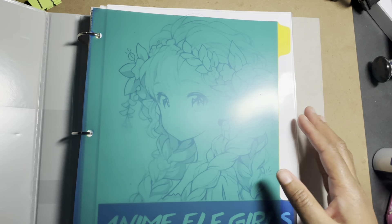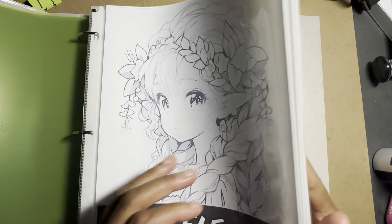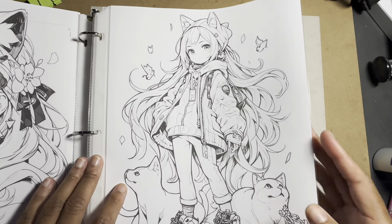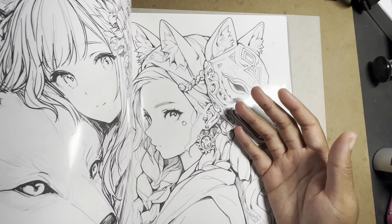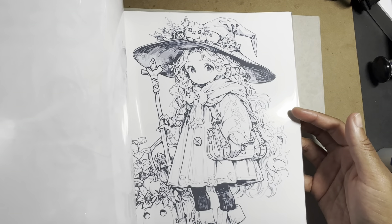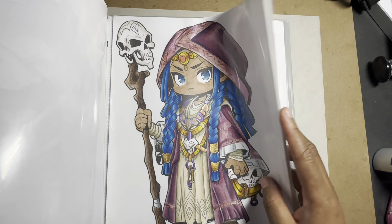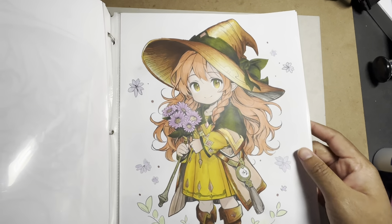Another option if you don't want to invest in physical coloring books: you can go on Etsy, which has PDFs of coloring books and pages you can buy and print out. I actually bought a coloring book with over 4,000 printable pages — I haven't printed them all, but I did print some and filled up a binder. I've colored a couple of them already.